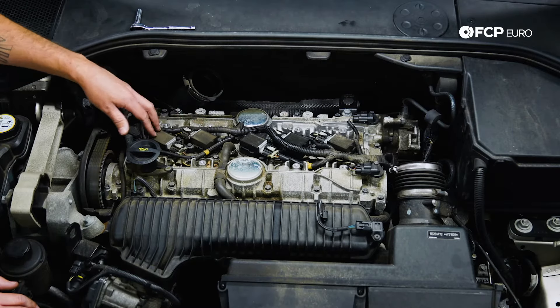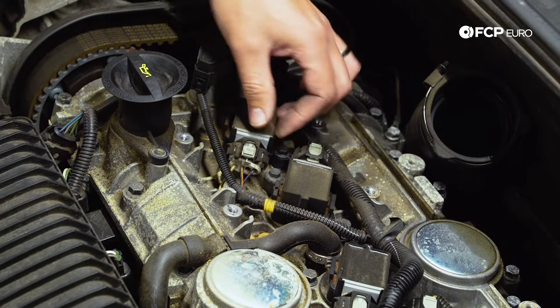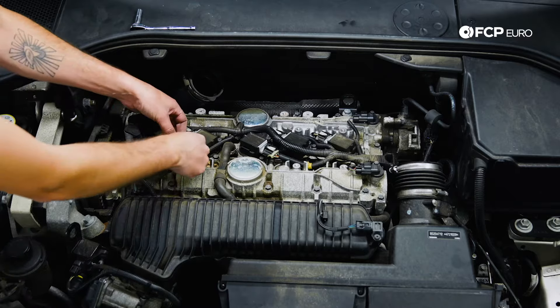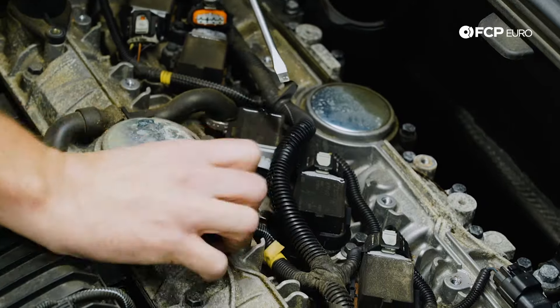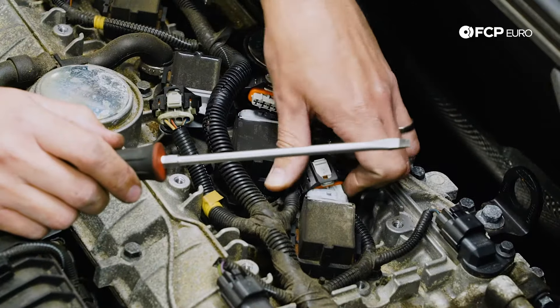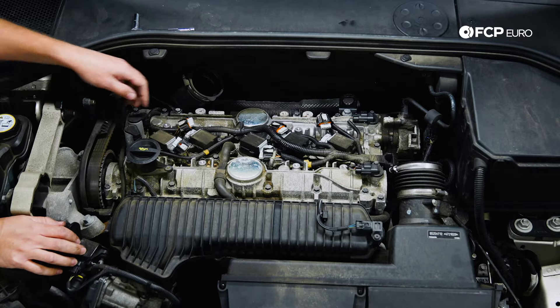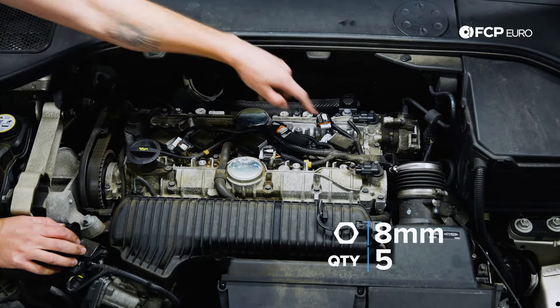The next thing we're going to do is unplug all the coils. In order to unplug the coils, we're going to push down on this gray bit right here, and that's going to release the plug so we can pull it back. We're going to do this all the way down through all five coils. Now that we have all the coil packs unplugged, we're going to loosen up the eight millimeter fastener that holds each of them down, and we'll do this down all five as well.